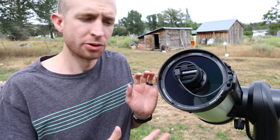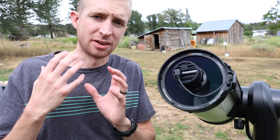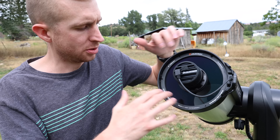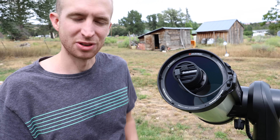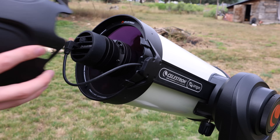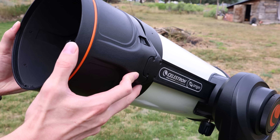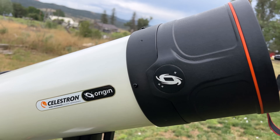The Origin also utilizes Celestron's dew heater ring. What this does is essentially detect when the dew point temperature has been reached and it will automatically kick on to the right temperature to help keep your corrector plate nice and dew free. So whether you're imaging in the summer or in the winter, it will automatically adjust how much power it's giving that dew ring. To place the dew shield back on, you simply just put it over the clips and then slide the Origin logo back into place.